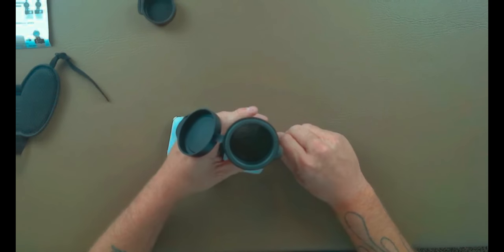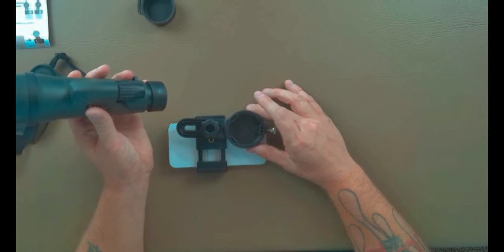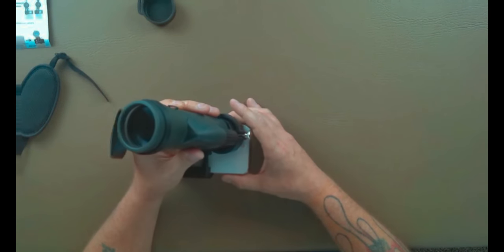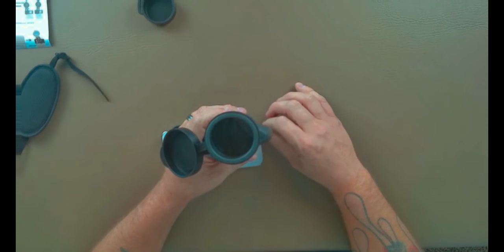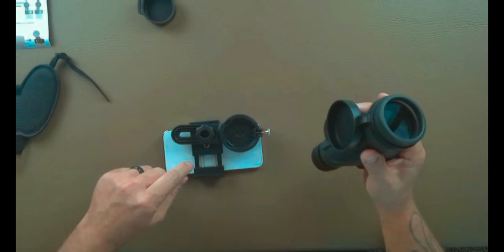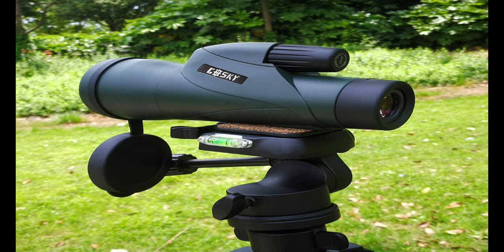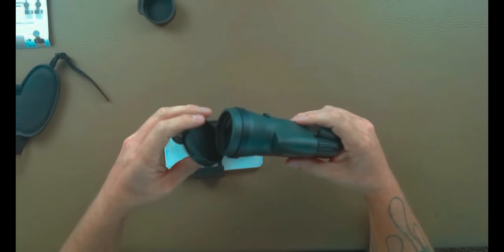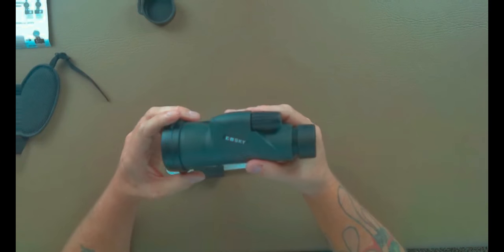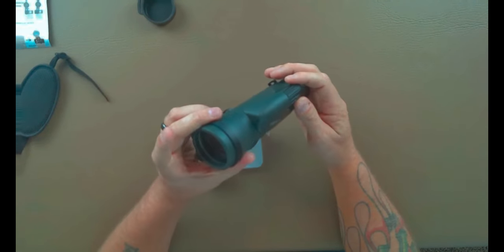Once you have the adapter positioned over the hole and you can see the camera inside, place the monocular in and tighten the knob down. I like to position it at the top so I can do focus adjustments easily. There's also a thread hole underneath so you can mount this on a tripod, which I highly recommend because it's not super easy to keep it stabilized otherwise. The focus adjustment here is where you'll change how focused the picture is once you're out there.